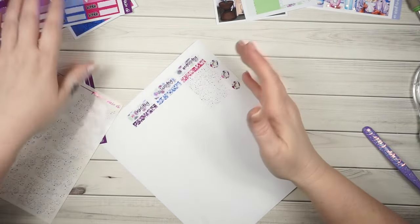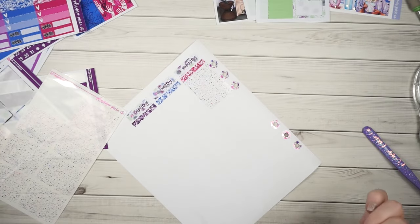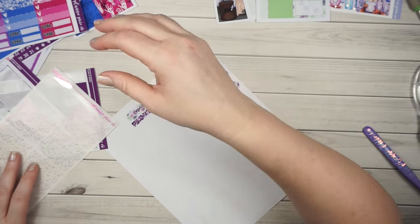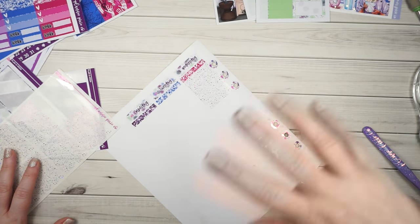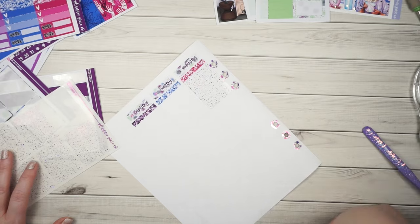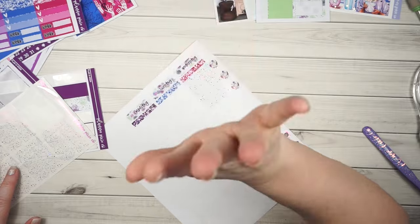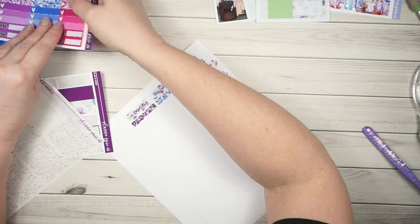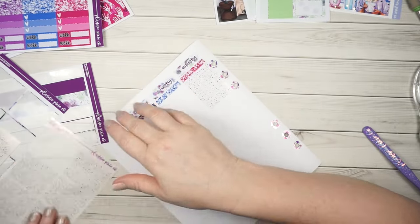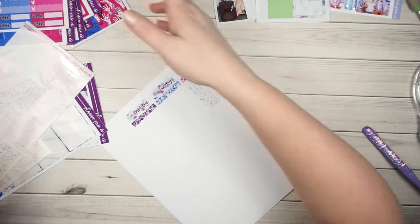I don't know why it happens and I have to go in and fix it. My machines are very finicky and they don't like to cut anybody's printables but my own. I always have to go in and adjust any printable that I buy, no matter what shop, to my own page size. Apparently something went awry as I was doing that, so I'm going to have to redo that foil bundle, which sucks - I had it completely done.